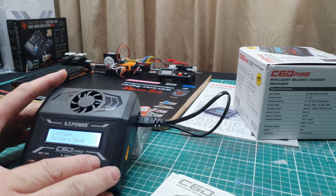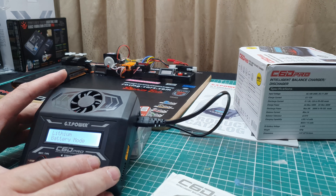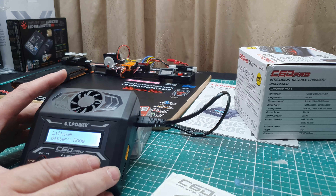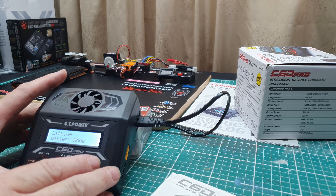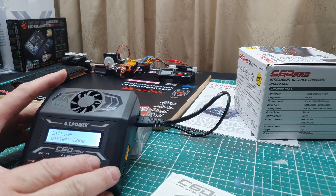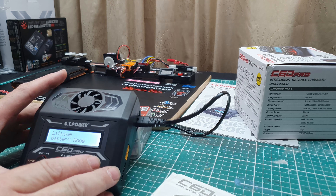On this screen we can see LiPo cut-off settings - not going to change any of these. It's got a lot of features and functions. Up here in the corner it shows AC input. Storage charge, battery level is 64%. So even without the app, if I move this across, you can see that. The app and the charger display are connected.